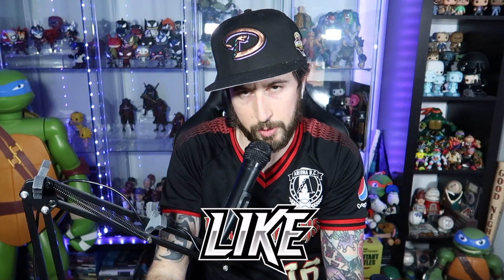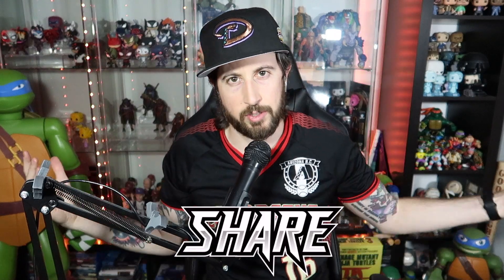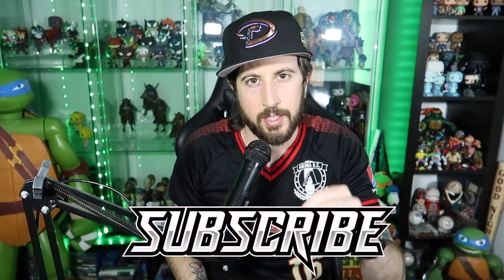Anyways, thank you so much for watching this video guys. I'll see you in the next one — as always, take it easy, see ya!